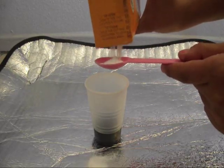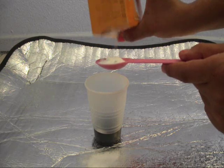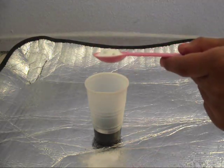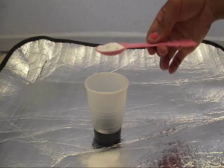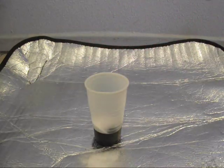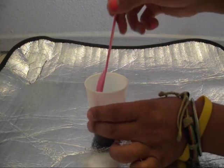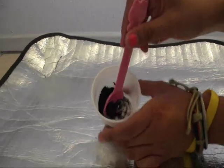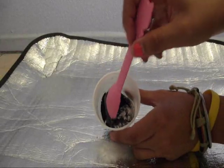Now pour in the teaspoon of baking soda, but please make sure you're working on a surface that it's okay to stain — wouldn't want you to get into trouble. Next, mix and stir the acrylic paint with the baking soda. This process should only take about 10 seconds or so.